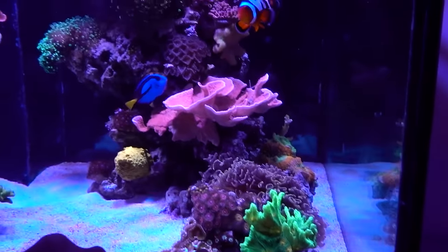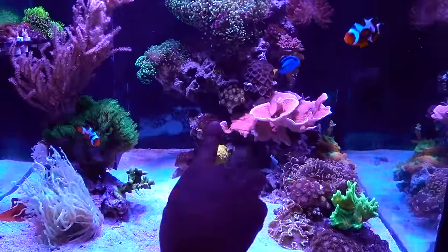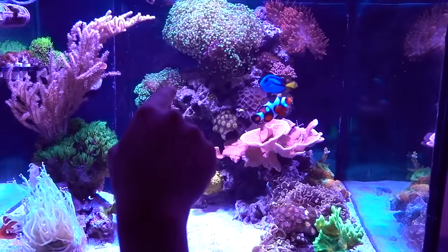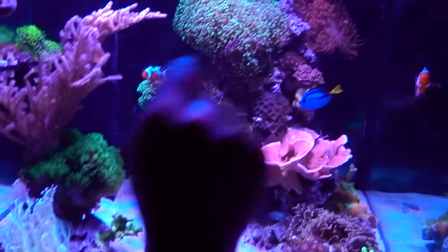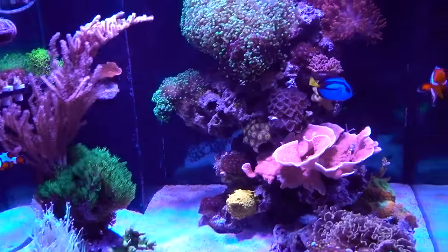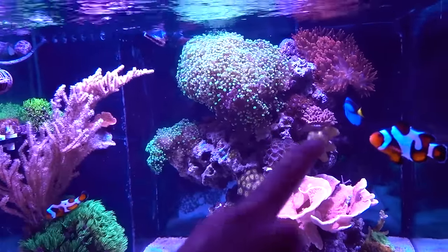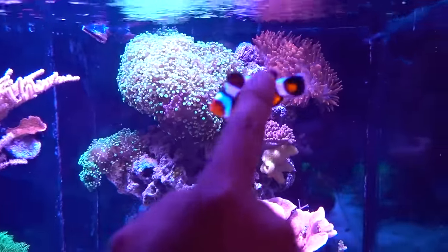Sliding up to the Sunny D — that one and that one are actually from one colony from a breakdown, about $30. Purple Death — I think I paid $35. King Midas, $20. These orange skirt zoas are $75 — great space fillers. Frog spawn — you'll be surprised — I have so many pieces; in total they cost about $80. And sliding over here, the big rose bubble tip anemone in the back was $40 — a great deal buying from hobbyists.